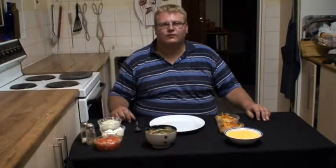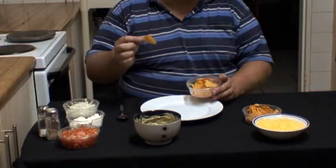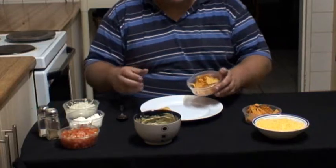Hi guys, welcome to Funky Food Dudes 101. We're going to make some nachos — this will be a plain nachos. As I go through it, I can explain to you what you guys can do. First of all, we're going to take some chips. I've got two different flavors here and I'm just going to chuck them in a plate.